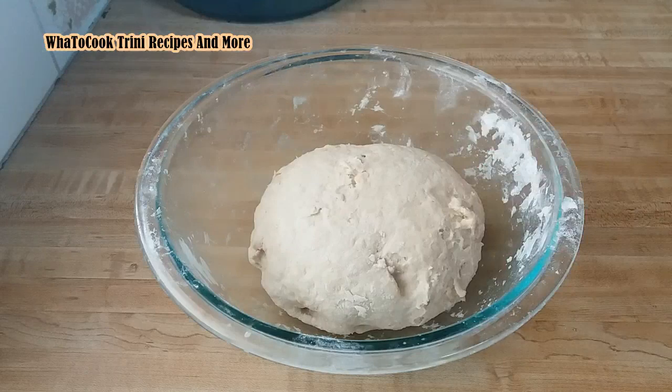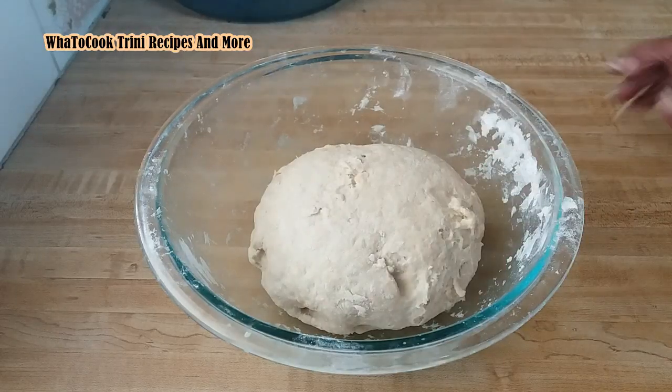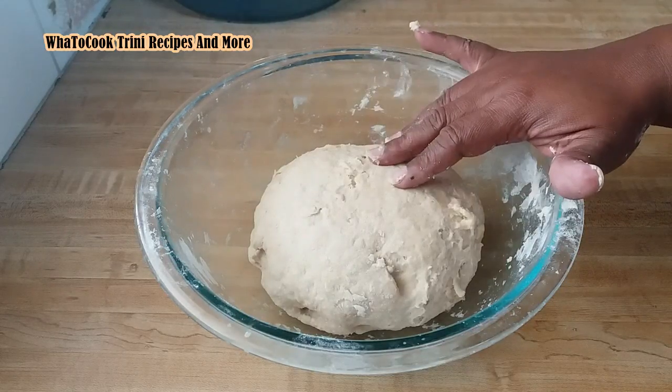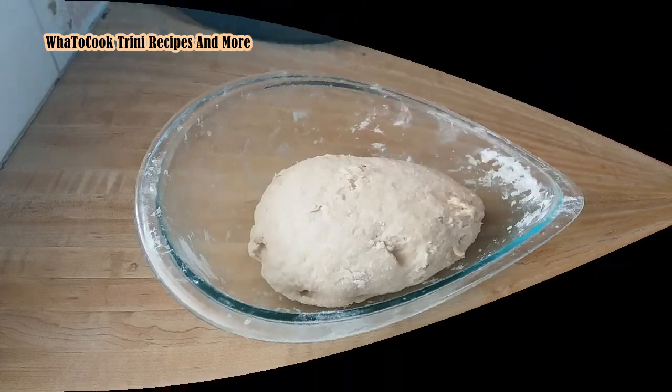What I will do is leave it for about 15 to 20 minutes and let it rest for that time, and then I'll knead it again until I get the texture I like.